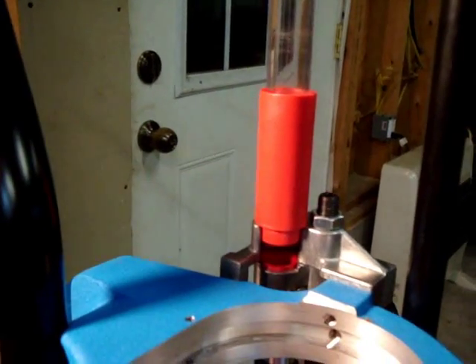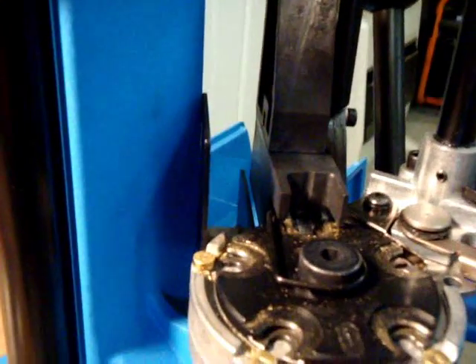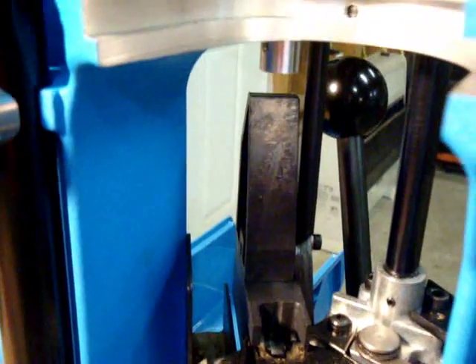That covers the basic operation and parts of the case feed mechanism on the Dillon 650. Thanks for watching.